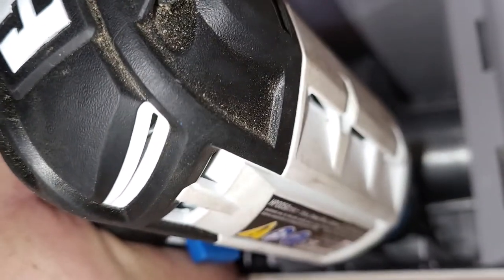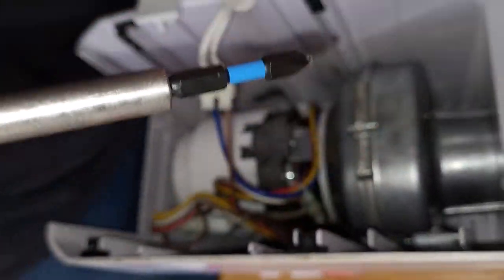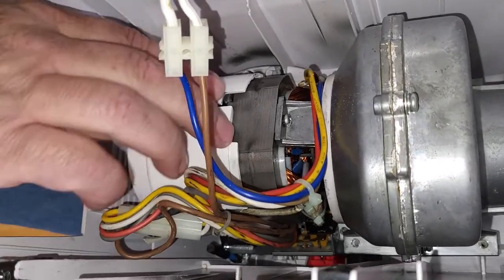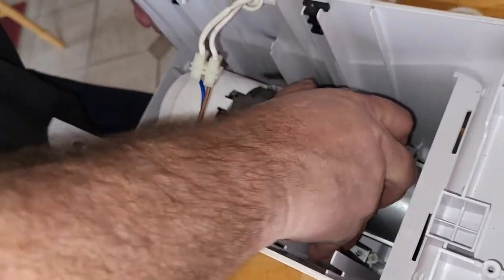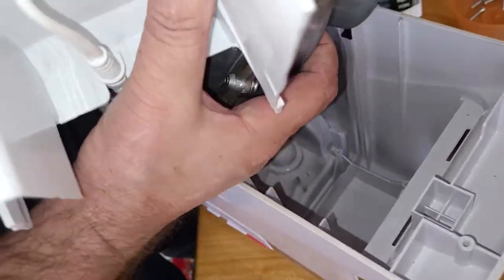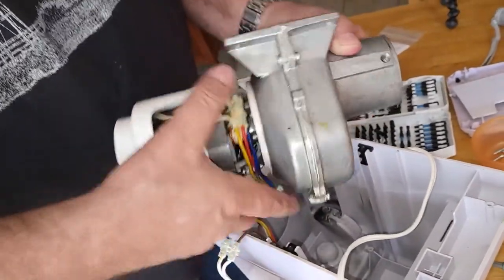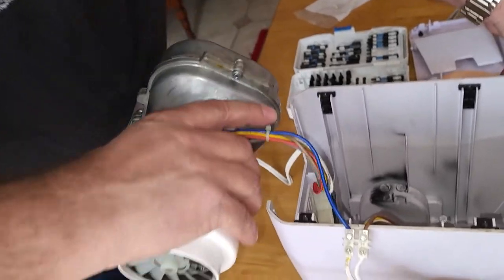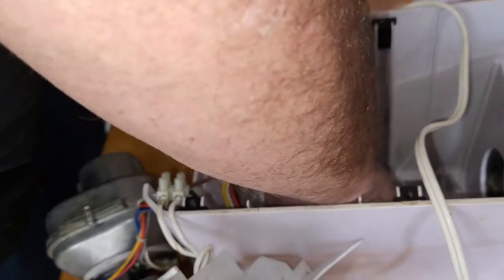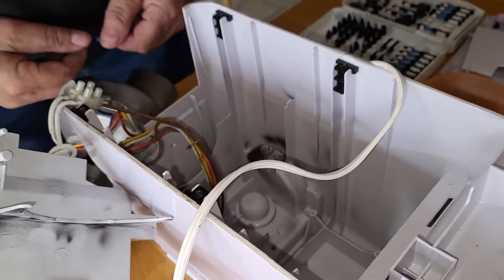Taking out the last screw now. It's an advantage to use a magnetized screwdriver so you don't drop everything down to the bottom. Now the motor head is loose — you just have to manipulate it a little bit and it pulls right out. Not the prettiest dismantling job but it works. Set it right down on the table while I retrieve some parts I dropped in the bottom.